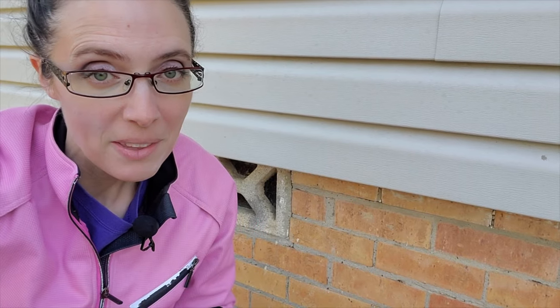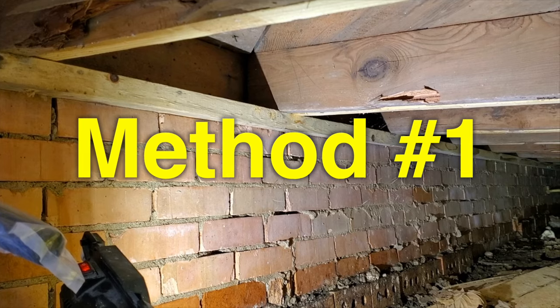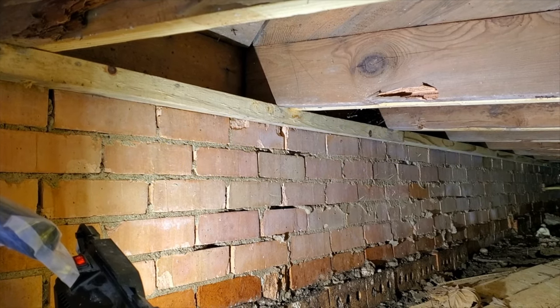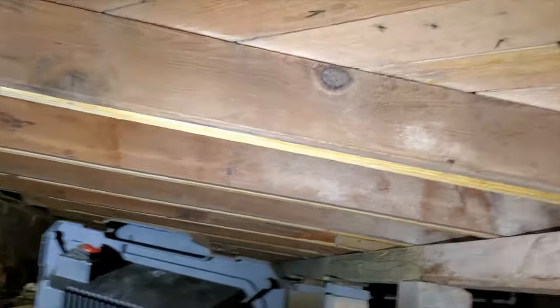Today we're talking about two different methods to repair pier and beam foundations. Here we are under the first foundation where you can see we have the old stem wall with the new sill plate and lots of sister joists.